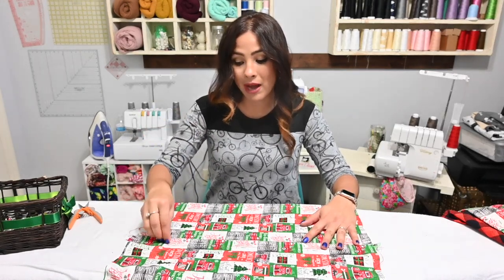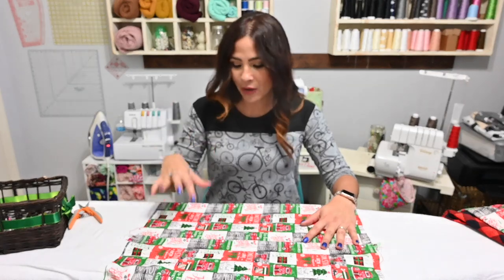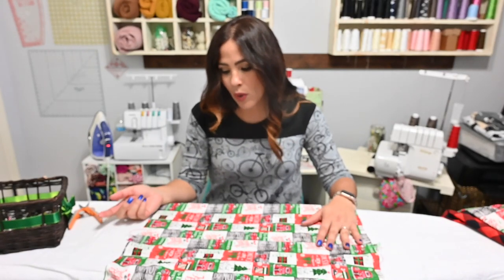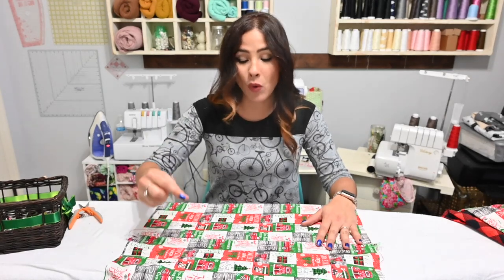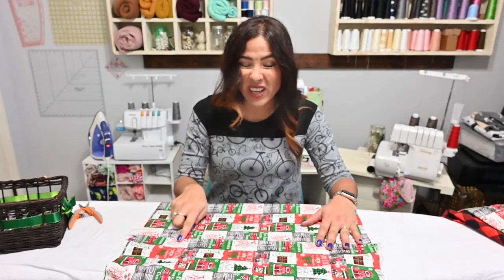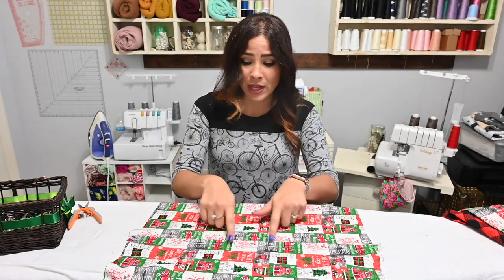I don't have red or green snaps and I want to get some red or green snaps to go with this. I could do white, but I want something decorative, which I don't have — that's why I'm going to wait on it. But like I said, easier if you do it now. Let's go ahead and baste those edges at the bottom.